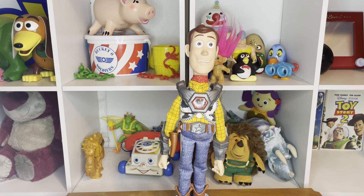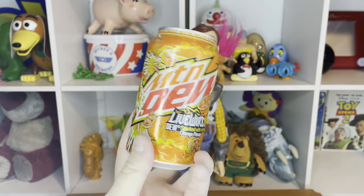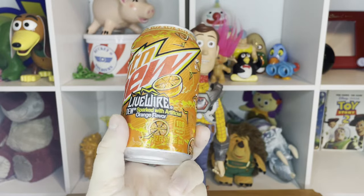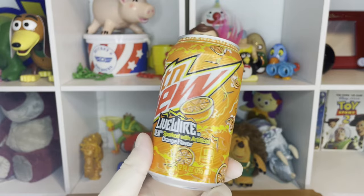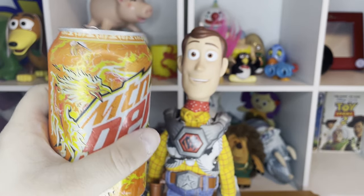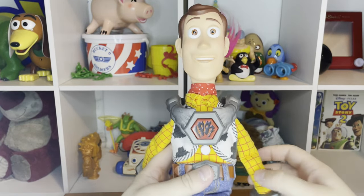Before I fully get into my Toy Story That Time Forgot ThinkWay Toys Battlesaur Woody doll review, I want to point out that typically I drink Dr Pepper, but recently I acquired a handful of 12-packs of my favorite Mountain Dew flavor — Mountain Dew Live Wire, which is an orange flavor. It's literally like Mountain Dew and Fanta had a baby. This stuff is amazing — pure deliciousness. Mountain Dew does not sponsor this video, by the way.